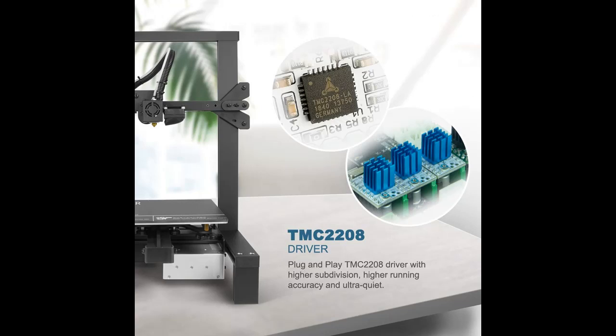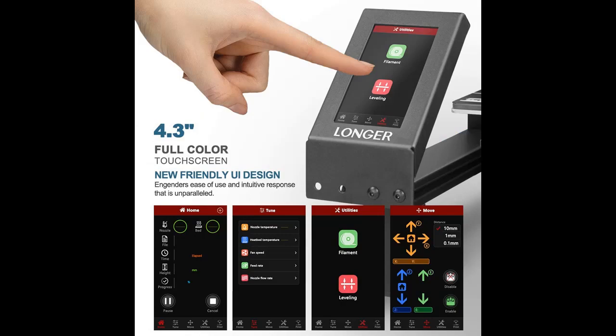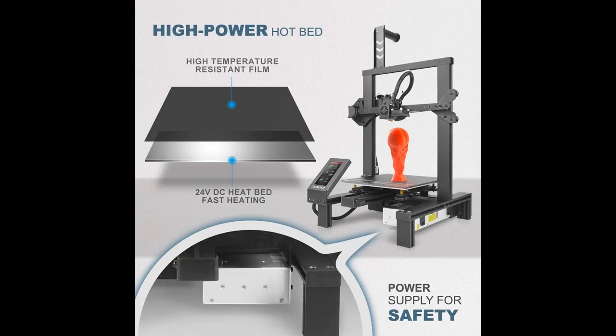We hope to create a large community of users who contribute to the project, ultimately resulting in a better product for all. The Longer LK4 Pro uses a new aluminum extrusion profile to enhance structural rigidity and stability.